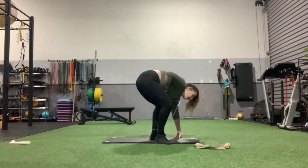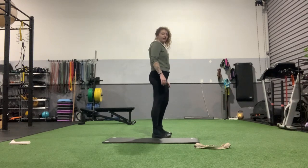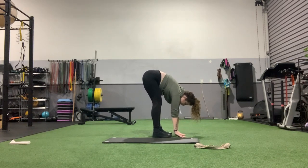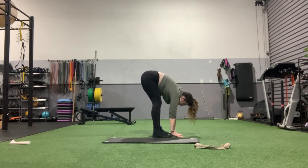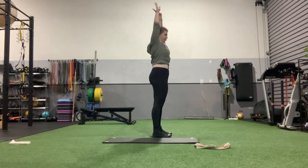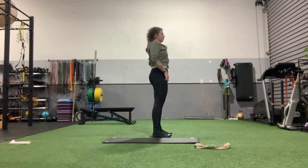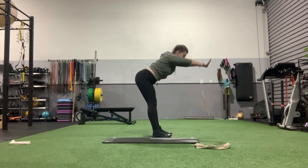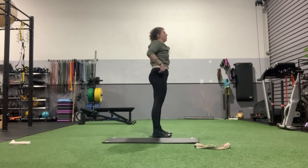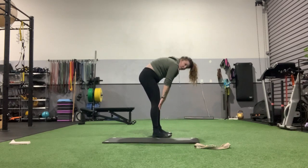We're going to end it with some forward folds, so go ahead and stand up. We're going to reach towards our toes one more time and then bring it up one vertebra at a time. Bring it about shoulder-width apart, reach up with hands together, then hinge the hips slow and controlled, reaching towards the floor and those toes. Once you bring it there, hold for one, two, three, then one vertebra at a time bring it back up and squeeze the glutes. Really hinge those hips back, reach as far as you're comfortable, hold if you'd like a deeper stretch, and go one vertebra at a time on the way back up — slow and controlled.